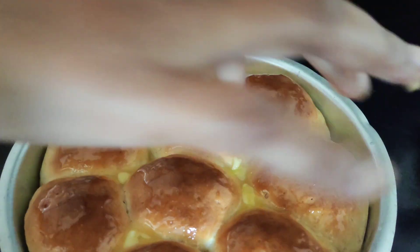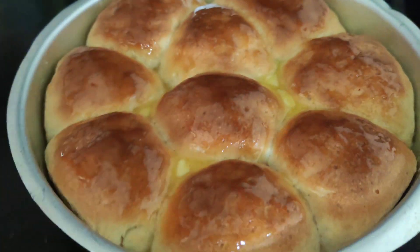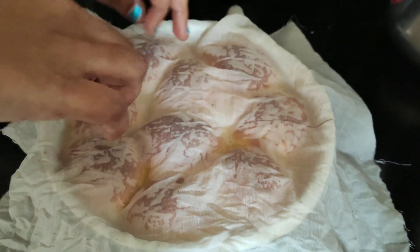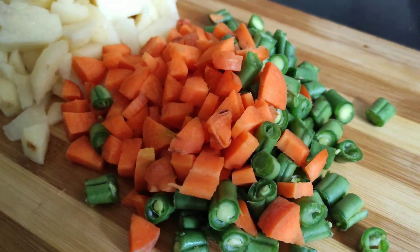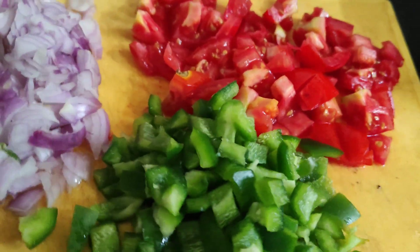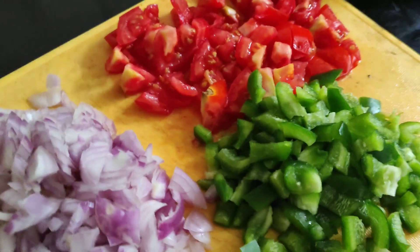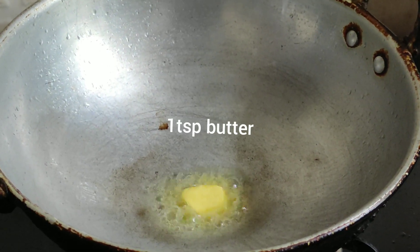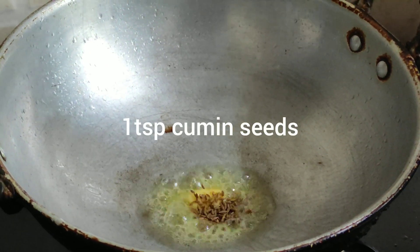Now for the pav bhaji filling — carrot, beans, and potatoes will be easy to cook. Add 1 tbsp butter and 1 tbsp cumin (Seerah).